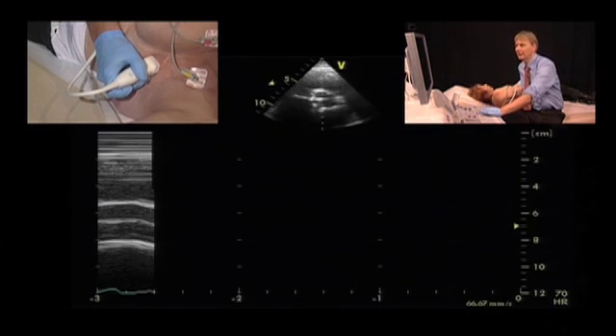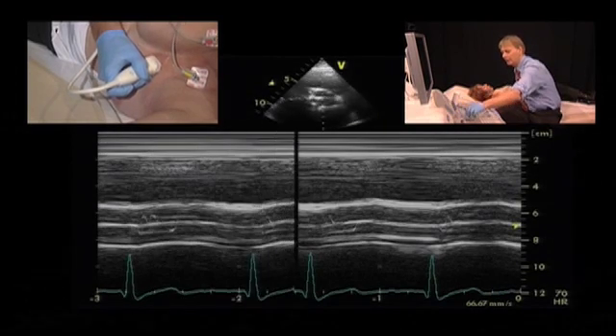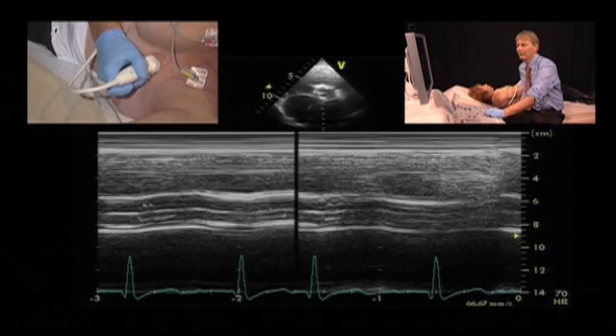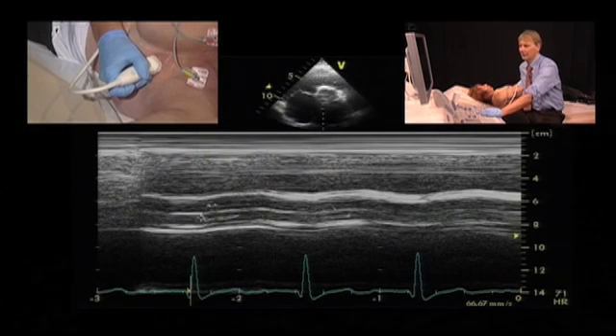What is also helpful is the M-mode, because if you perform an M-mode you would nicely see the typical pattern you would also see in a normal aortic valve with the box opening. And we do not have the artifacts that would be apparent in patients who have a mechanical prosthesis.